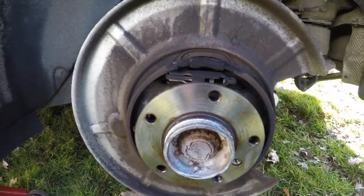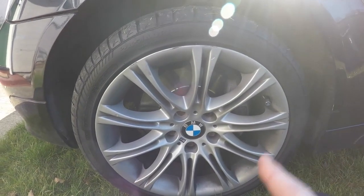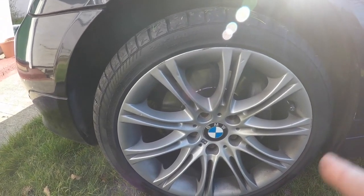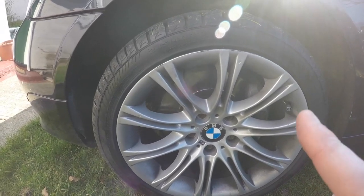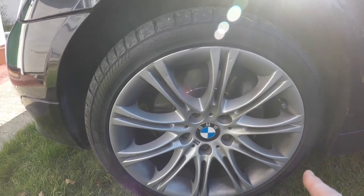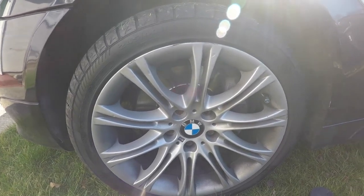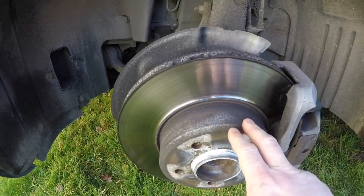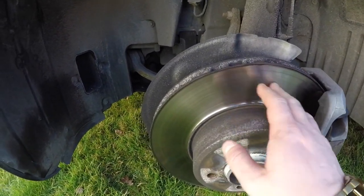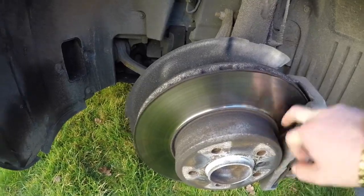Now with the new disc and pads back on the rear, we're moving to the front. We're removing the front wheel now. This is the side that came up as an advisory on the MOT — the disc is pitted, scored, and completely knackered, and the brake pads are completely worn out. BMW flagged them on their report as being in really bad shape and needing replacement, so let's see how bad they actually are.